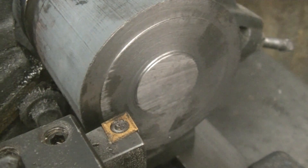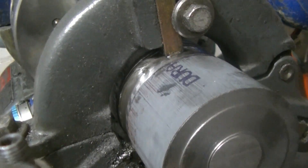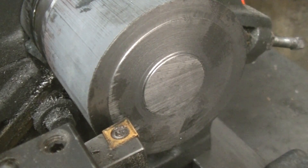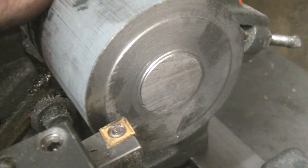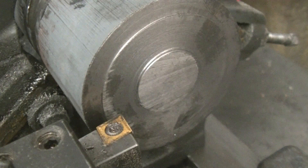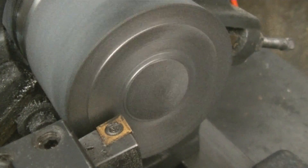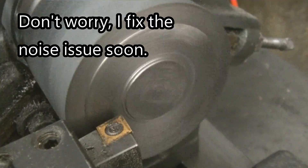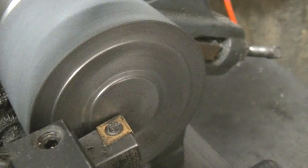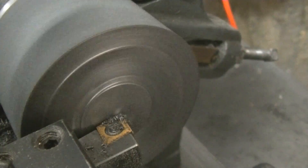I've got it in a steady rest over yonder, and the surface that the steady rest is on isn't really the best — I kind of turned it a little bit but it was chattering, so it's gonna be a little noisy when I turn it on. We're going to face this off. Let's see if I'm on center first — yep.